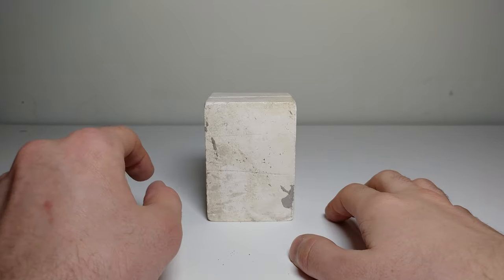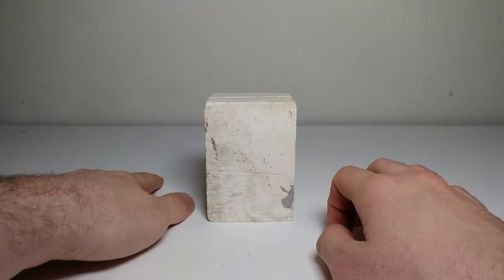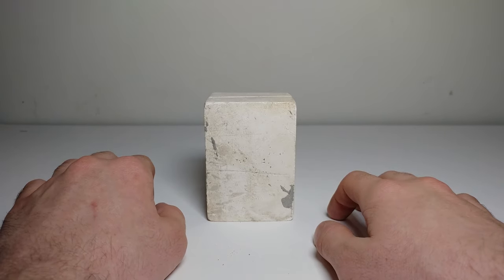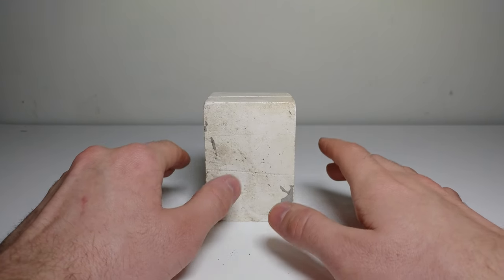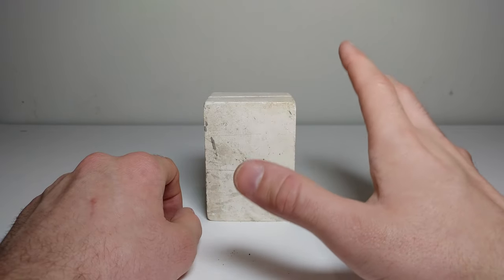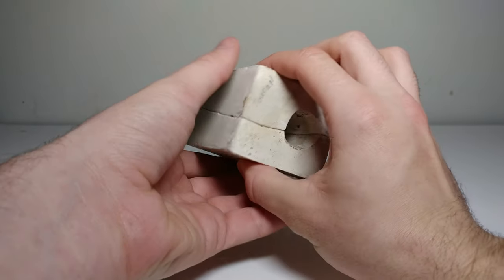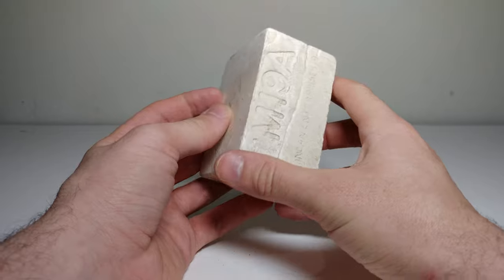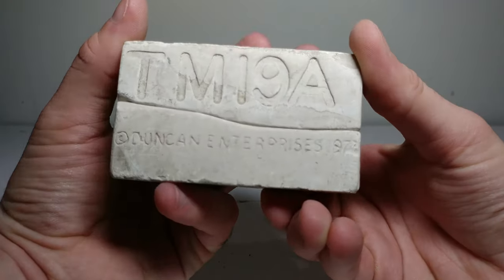Welcome to this secondary setup I have going on here. This uses a lot of stuff from my first setup, set up in a separate area of my room. I wanted to show you guys some really interesting slip cast molds that are a variety of different ages. My fiance's mom got these from a lady who was collecting them for about 30 years.